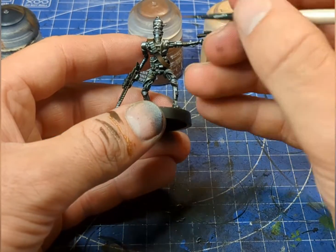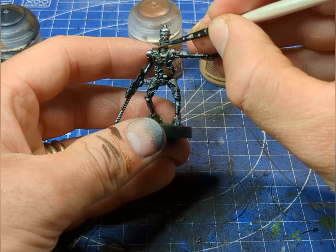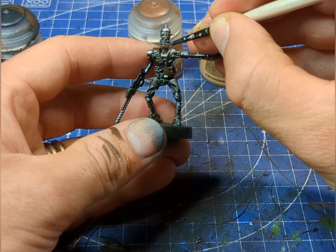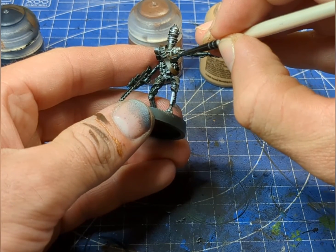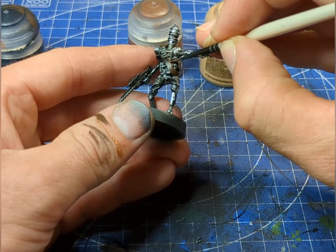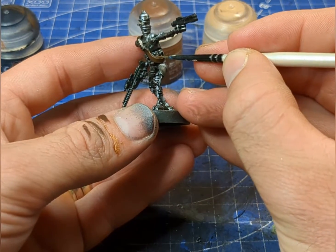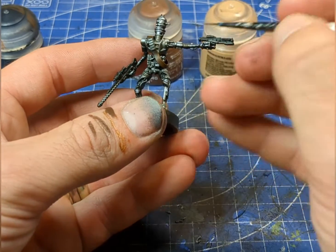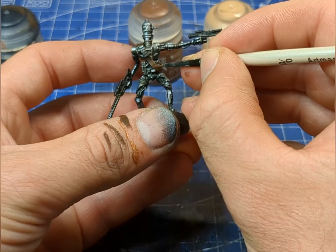For the highlight, I'm grabbing a tiny brush and I've mixed in just a little bit of Kislev Flesh. We'll just take it nice and steady, going over the edge, and if you want to add in any little scratches then you're more than welcome to.